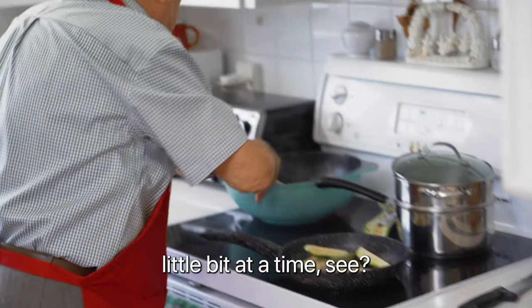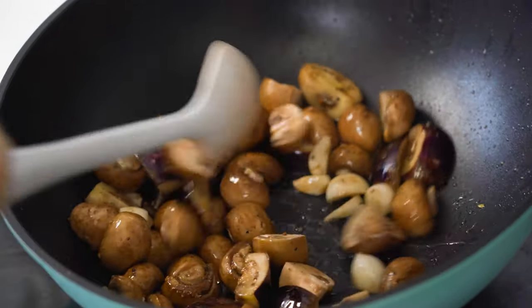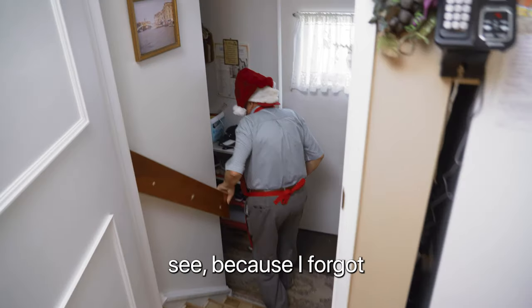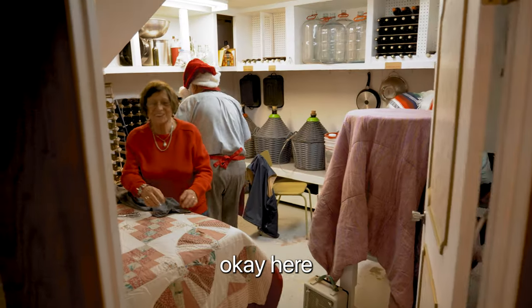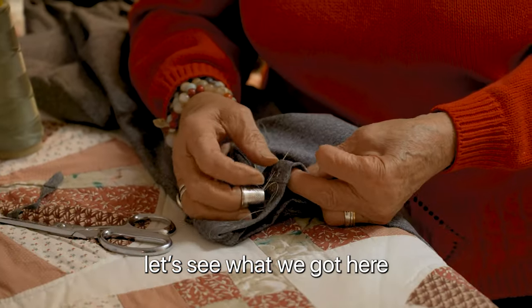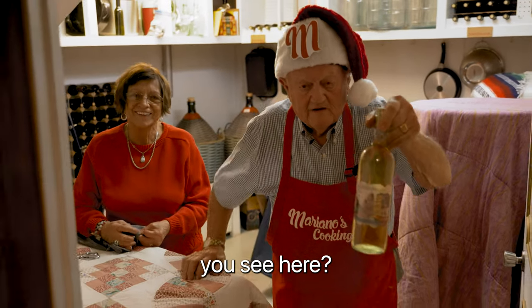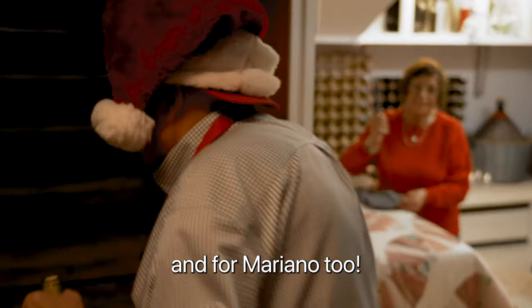Little bit of time, okay? Look, it's coming good. I forgot to get wine — I have to go downstairs to get a bottle, because I need white wine for just about everything. White wine — smells good, smells good. You see here?